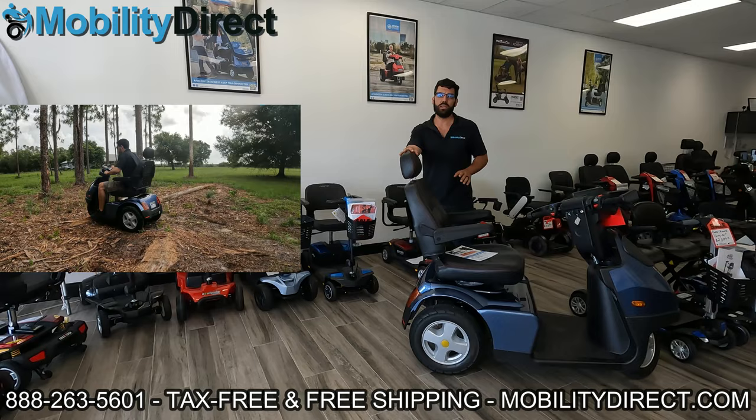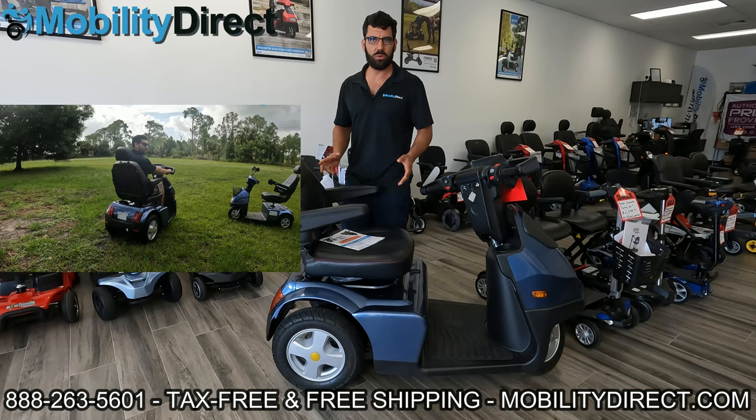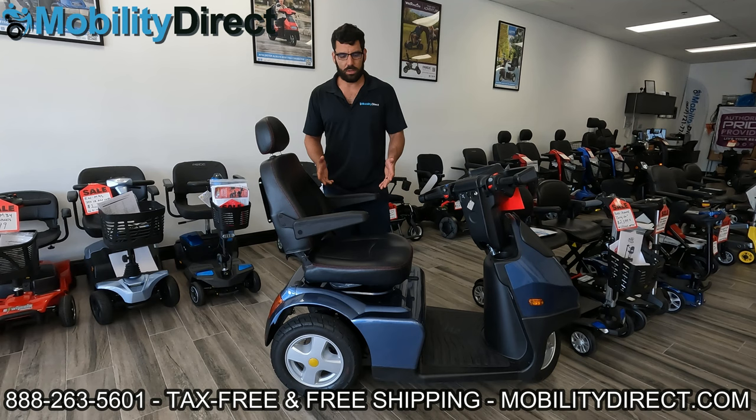Now we're going to get started with the video. Here we have one of our top-selling scooters — it is a beast, an off-road beast that can handle almost any kind of terrain. We're the number one volume dealer for the Afikim scooter. What you're looking at is the Afi Scooter Model S. It doesn't really matter which scooter you have — most mobility scooters, about 95% or more, have the same type of seat mounting setup, and I'll explain all that in just a moment.